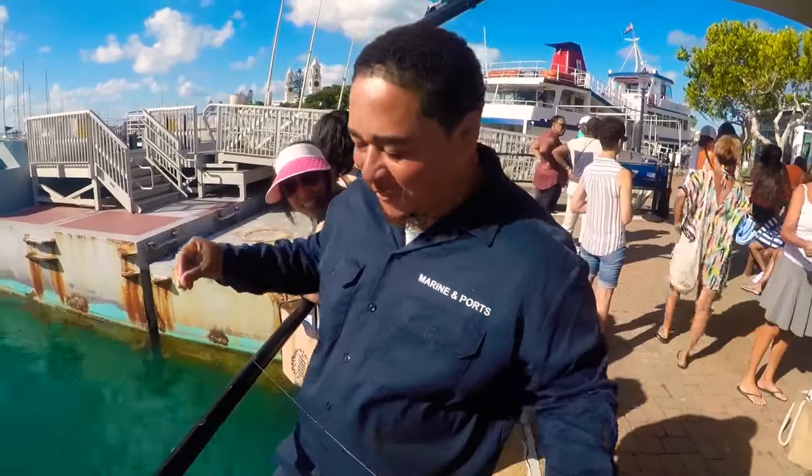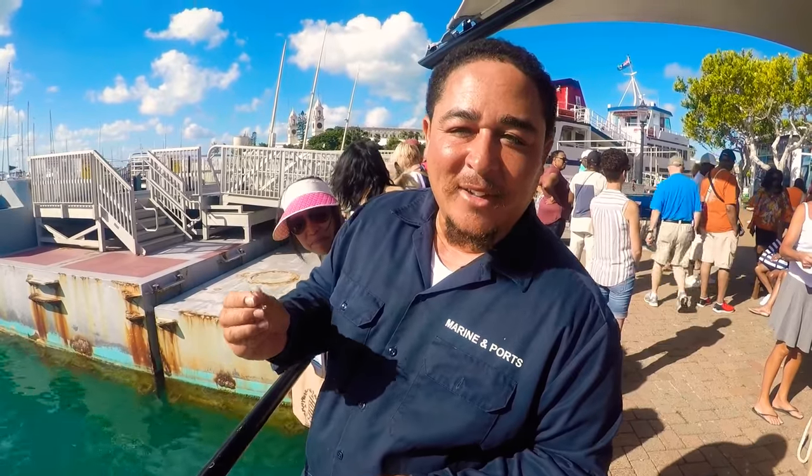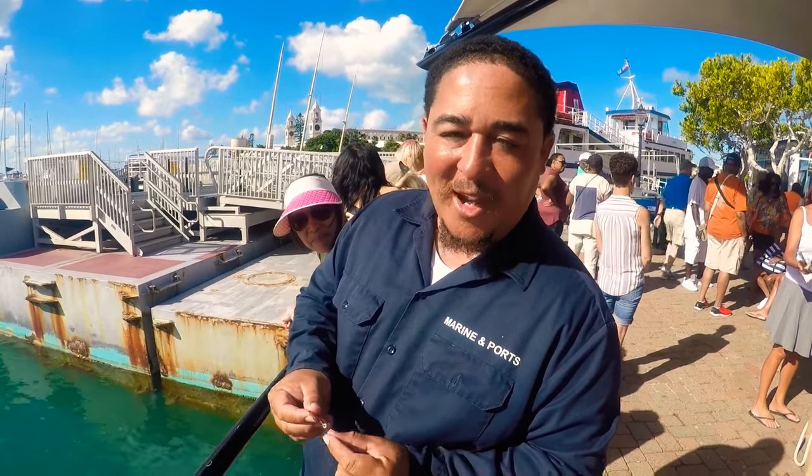So anyway, I saw these guys here fishing, and I told them Bermudians never walk without a hook, you know? I had one in my wallet.